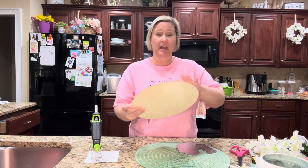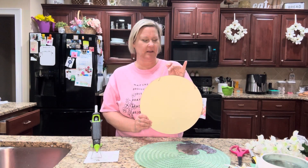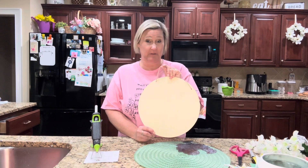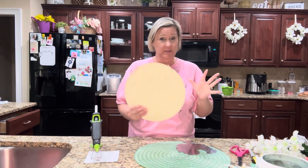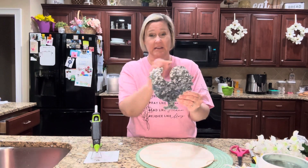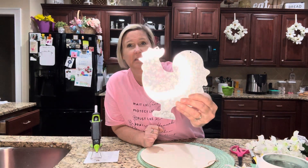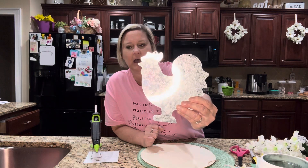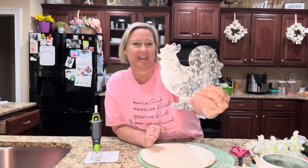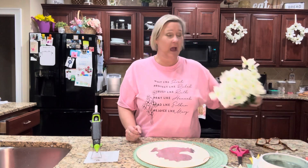I also have these wood rounds — these are a little bit hard to find as well. I couldn't find them easily in my stores, so when I did find them at a particular store I scooped up several because you can use them for all different types of projects. Then I have this hanging piece — it comes in chicken, cow, and pig. For this project I chose the chicken.